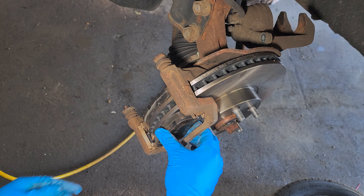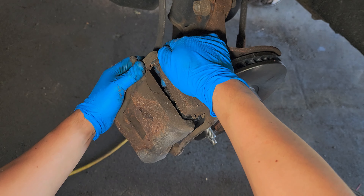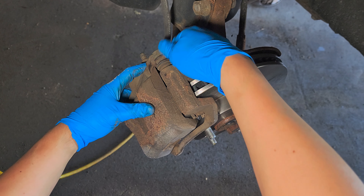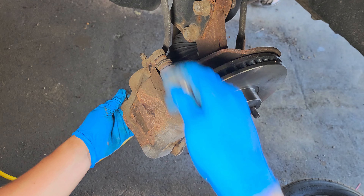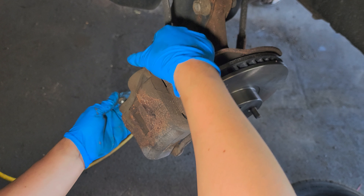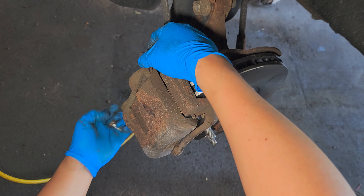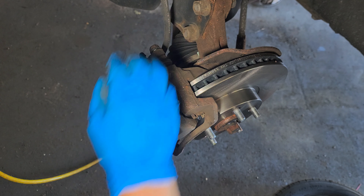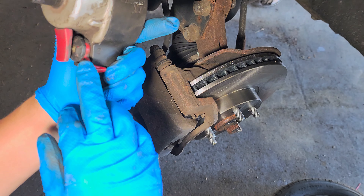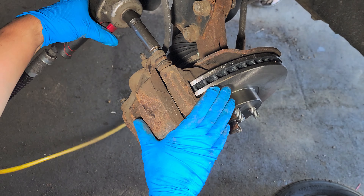Mount the caliper just like that. Put the 14mm bolts in. If you have an impact, be careful — I'm using it at the low to middle level of power. This gun has three levels and I'm using the middle level.